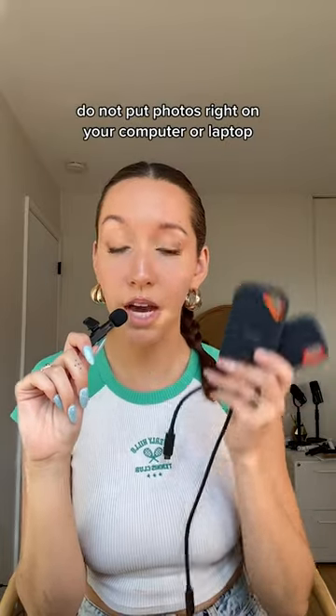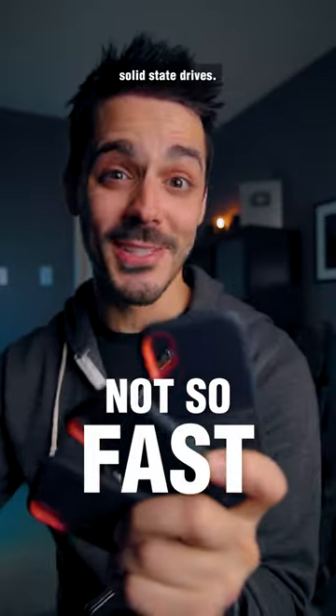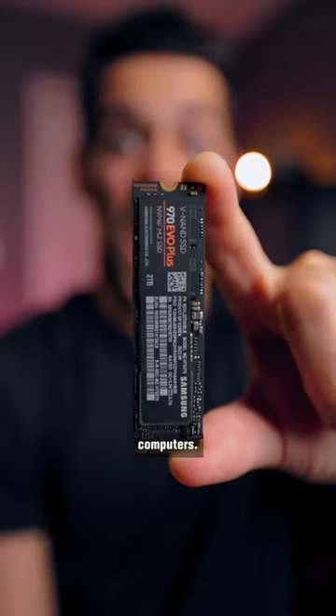Do not put photos right on your computer or laptop. Put them on hard drives and edit off of these. Do not edit your photos off of external solid-state drives. Although fast, they're not nearly as fast as the drives that are in these modern computers.